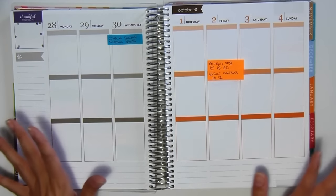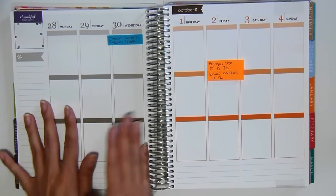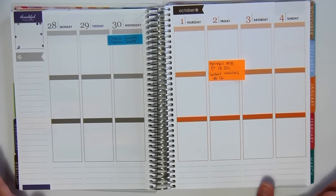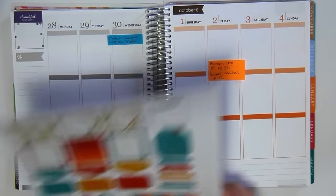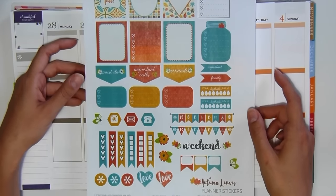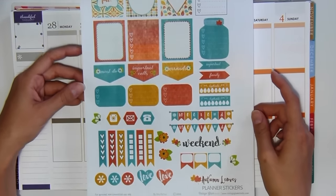This is going to be a weird setup because half the page is gray and the other half is orange. But that's okay — we are going to jump right into a fall theme. And as always, I love, absolutely love Vintage Glam Studio and her free printables.